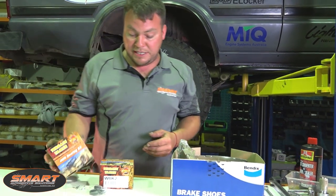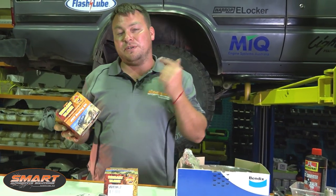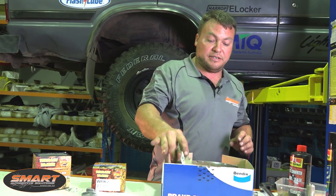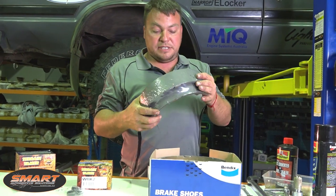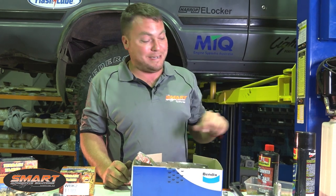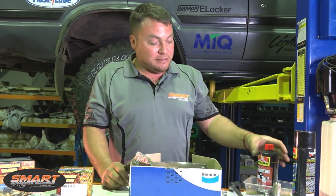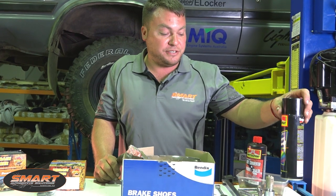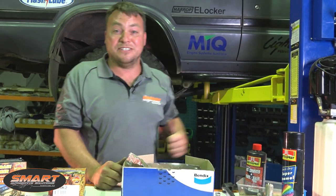We're going to be using the Terrain Tamer bearing kits. These are the best kits on the market — you get all the stuff in there, all the seals, everything. We're going to be changing out the rear brake shoes. These are Bendix shoes. We're going to be rust proofing the hubs and putting a little bit of caliper paint on the drums. So let's get into it.